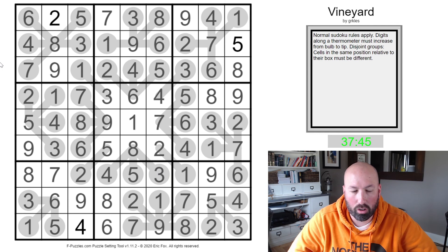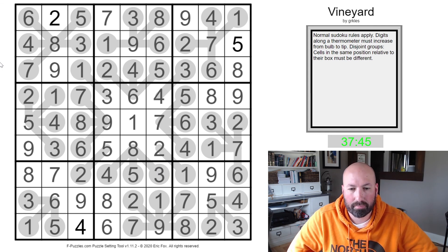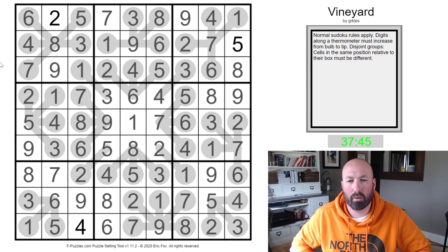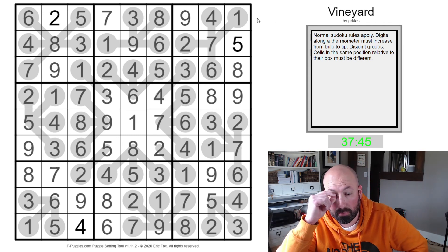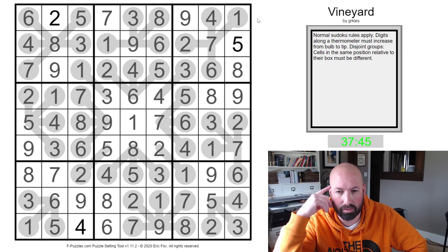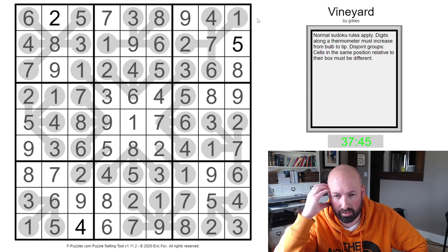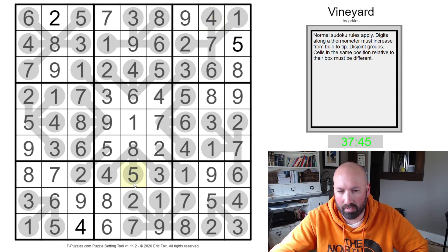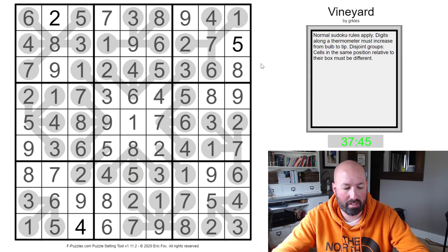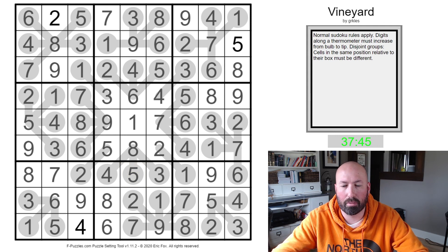So there you go — that was Vineyard by Gurkuls. That was actually pretty fun. I don't usually like disjoint groups, but it was used here not to the extent I've seen it in some puzzles where every deduction is based on disjoint groups. It really makes you focus on how a four here means you can't have a four down there and weird stuff like that. Hope you guys enjoyed that — go check out Gurkuls' other stuff on Logic Masters Germany, and I'll see you guys next time.